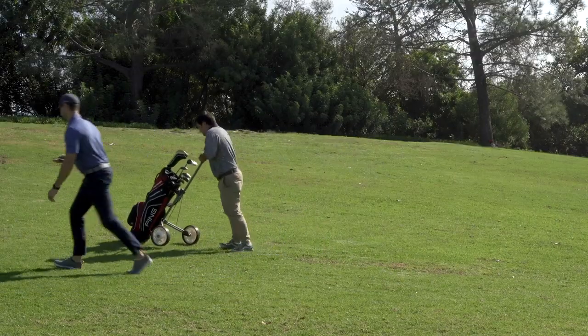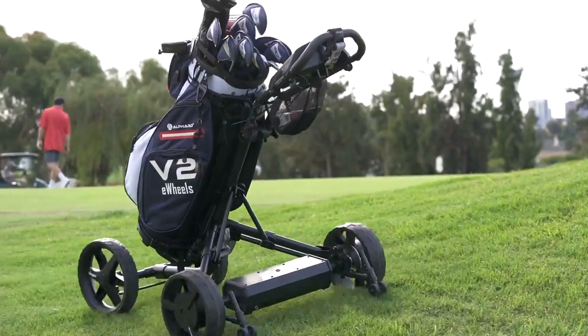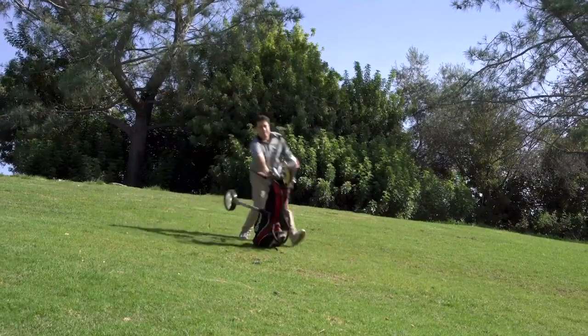It's about time you stop pushing your clubs around. Introducing eWheels V2 — turn any push cart into your own personal caddy. With eWheels, you get all the benefits of an electric smart cart without the price tag or hassle.